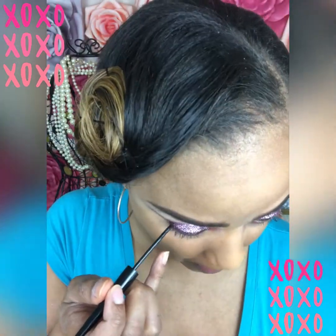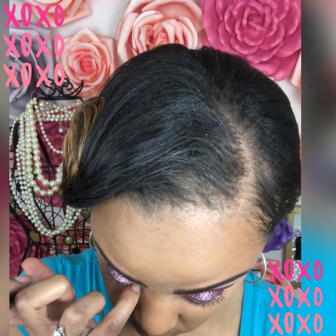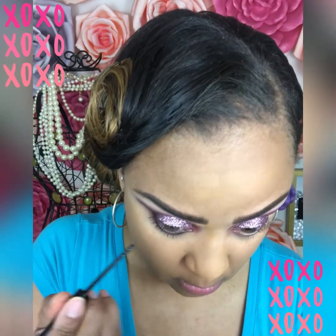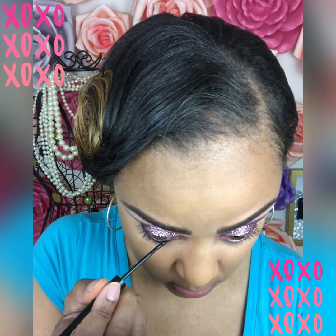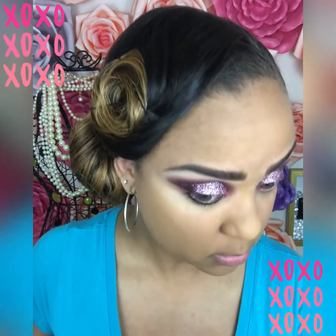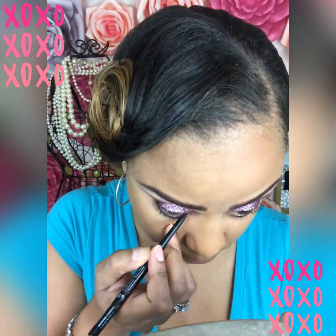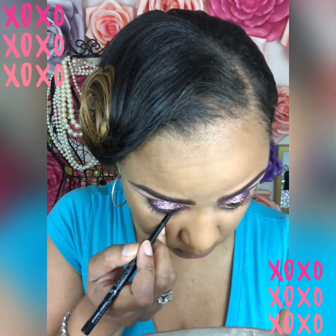Here I am trying out the Kat Von D Lash Eyeliner — and you guys, I do not like this product at all. It really burned my eyes. You're supposed to be able to put it underneath your eye but it dries really quickly and it stung my eye. I kept trying it just to see if I could make it work, but it does not work out at all for me. I end up wiping it off. Since that was a bust, I go in with my waterproof eyeliner and line underneath both of my eyes.